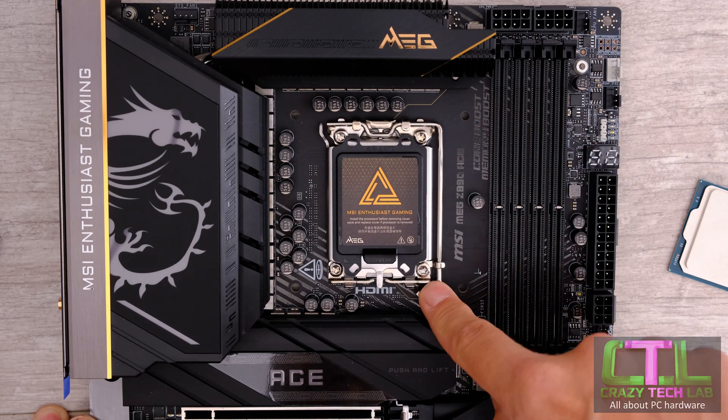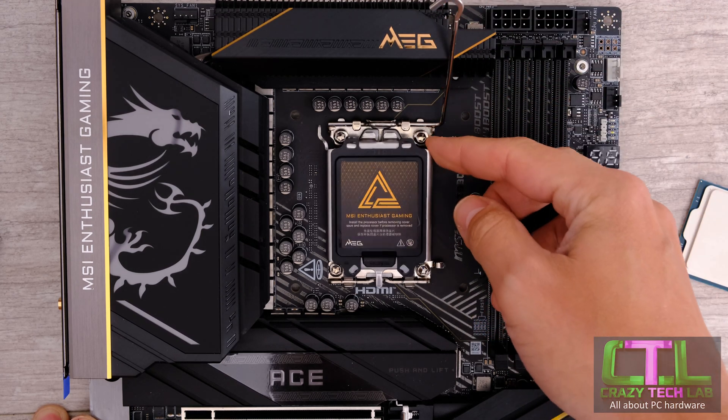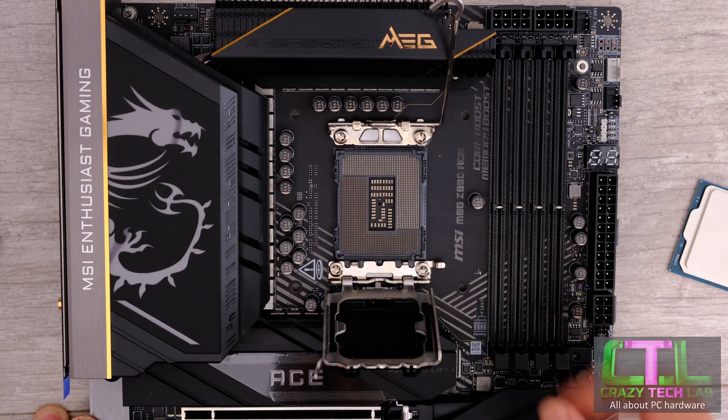Once you've practiced that, the next step is to open the socket latch. Flip up the latch and then open up this section here, which will reveal the socket with all those delicate pins.